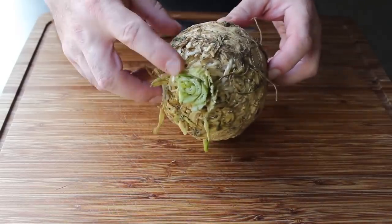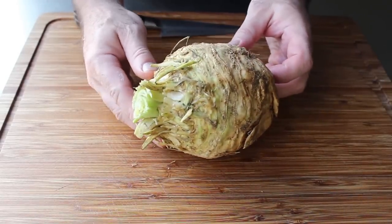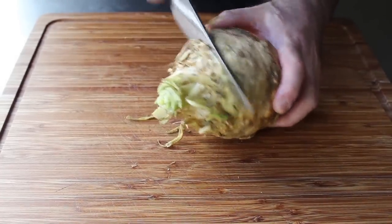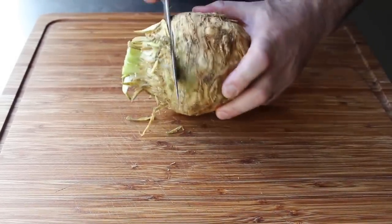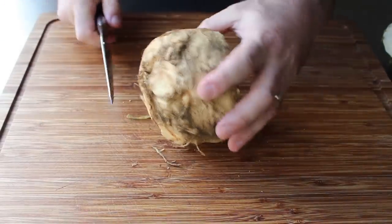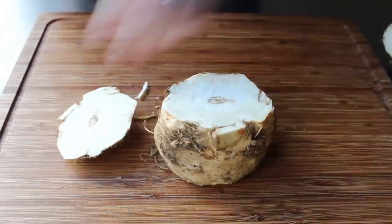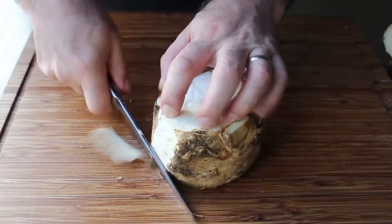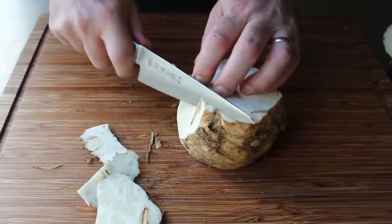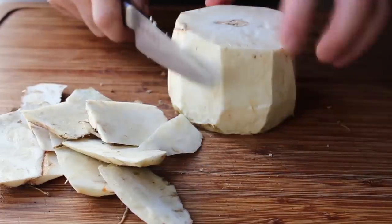This end is where those stalks of celery would come out, and then the other end would be the root end. First up, we're going to remove the skin, which as you can see is extremely gnarly — and not the good surfer type gnarly, we're talking gnarly gnarly. So we're not going to use a peeler, we're going to use a knife. We'll start by cutting off both ends, then simply shave down the sides, removing that rough and fairly unattractive exterior. But don't worry, the inside is going to be almost as unattractive. We'll go around and trim all that skin off.